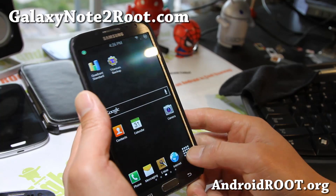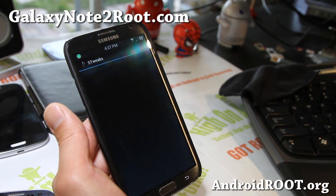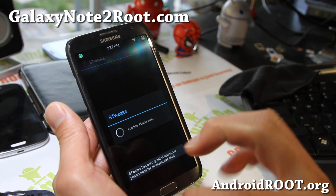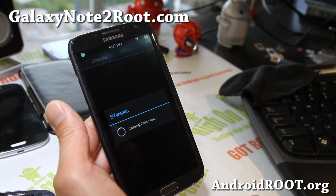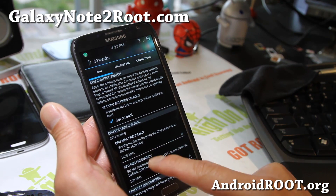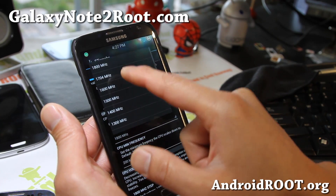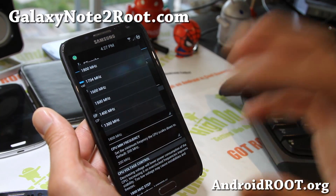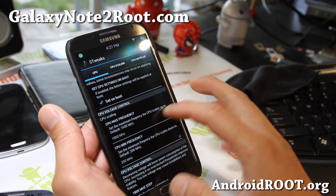It comes with Perseus Kernel. It also comes with S-Tweaks, which allows you to tweak the CPU voltage and overclock it to 1.8 GHz. That makes your Note 2 super fast. You can set it on boot and change the maximum frequency from 1600 MHz, which is the stock, to 1800 MHz. It makes it pretty fast.